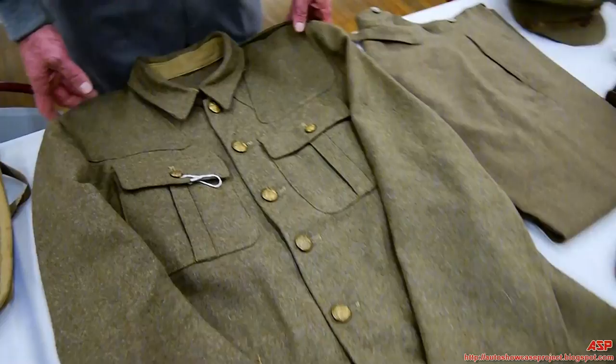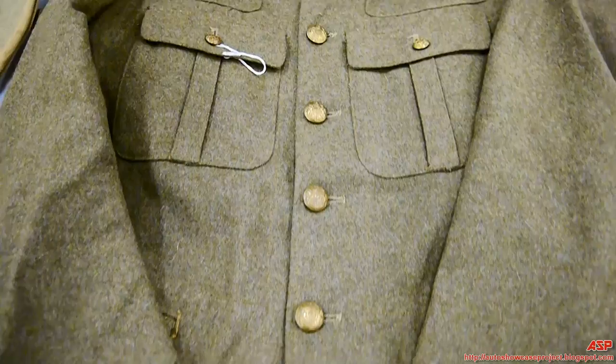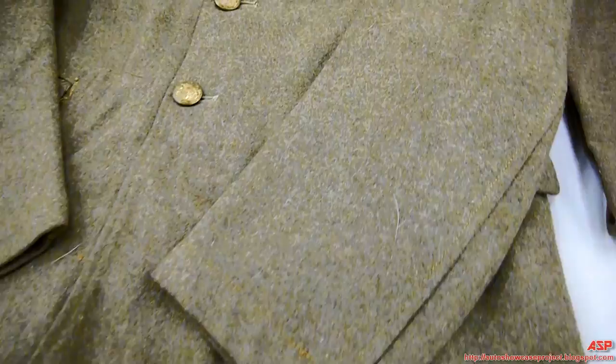All right, part three. We're going to talk a little bit about the British service uniform in World War One. This is your typical British enlistment service tunic — that's the Model 1902 tunic, very similar looking to the American version.